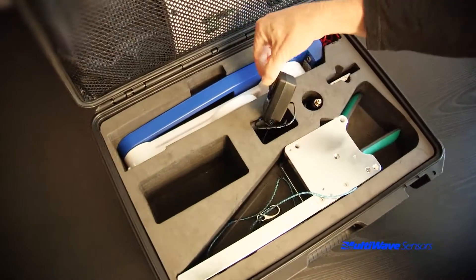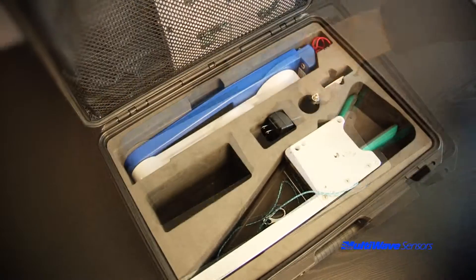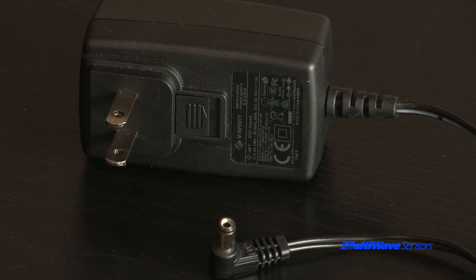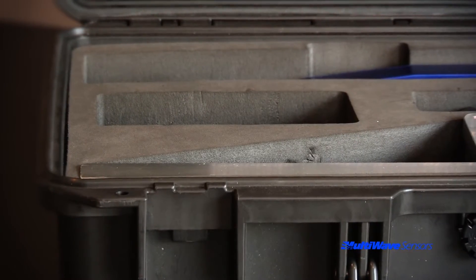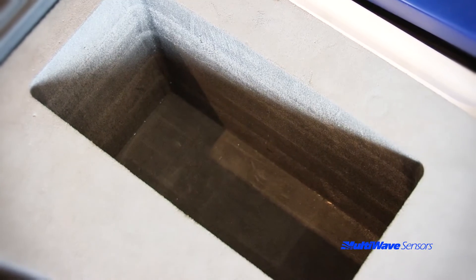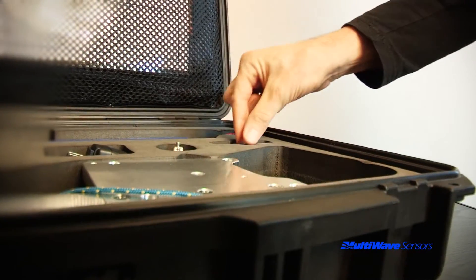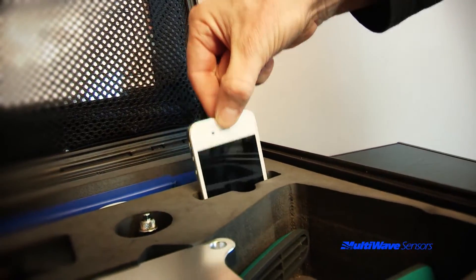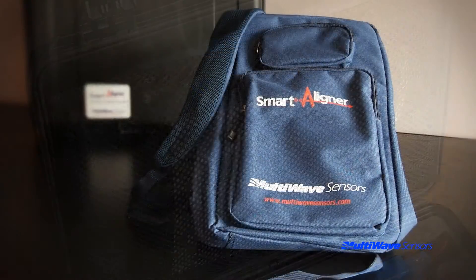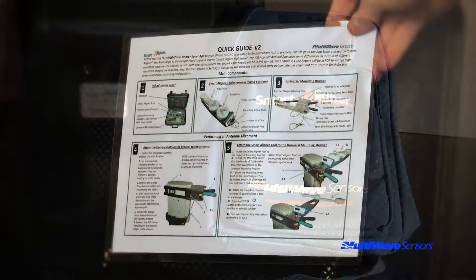The tool can be charged with either a wall charger or car charger. International customers will have multiple plug adapters for the wall charger, which will be stored in the accessory bay. Optional accessories can also be stored in the accessory bay. There is also a slot for a smartphone if you want to have a dedicated device travel with the system. In the lid behind the net, the custom backpack and quick user guide are stored.